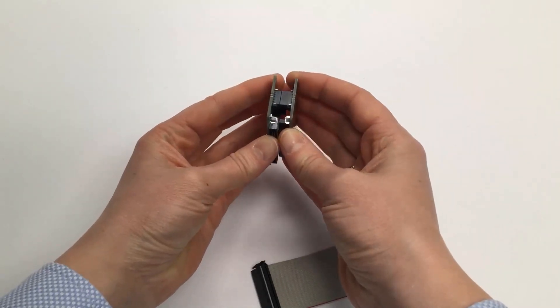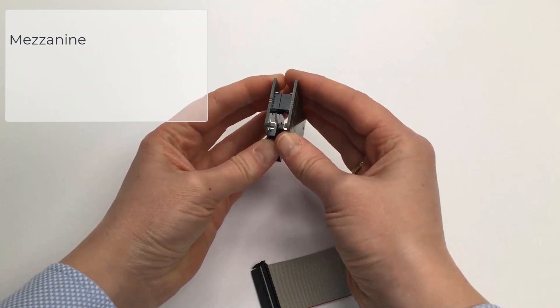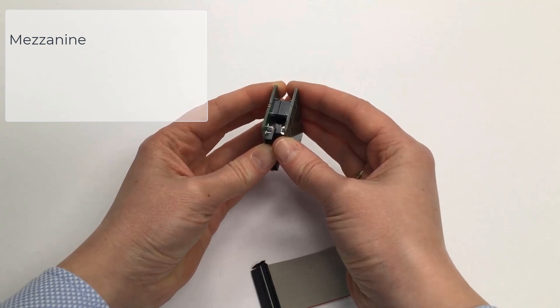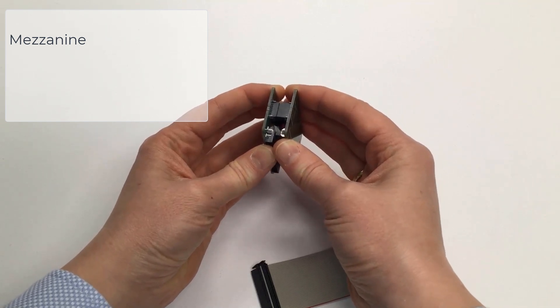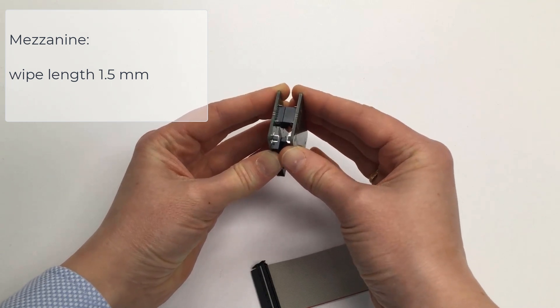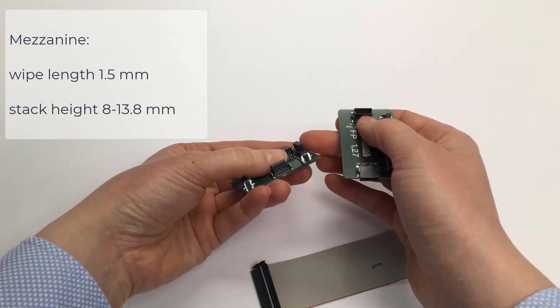When you mate two vertical connectors, you get a parallel stacking. This is called mezzanine. The stack height is completely flexible with a variable wipe length of 1.5 mm, as well as different connector heights.